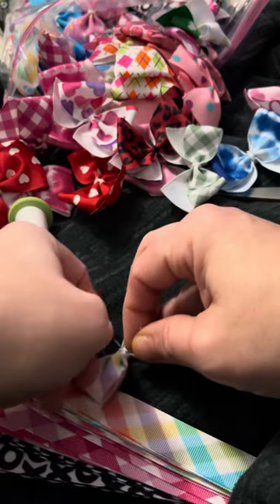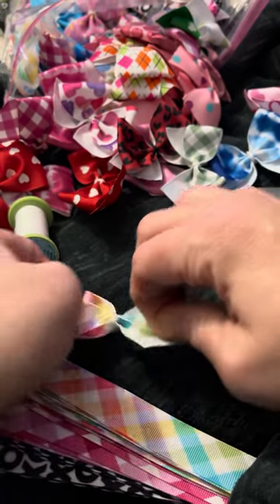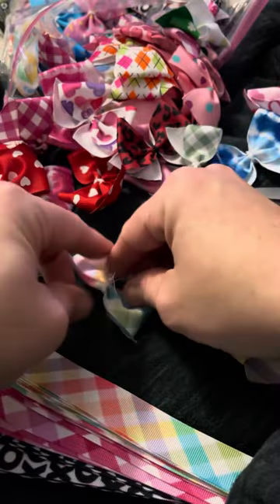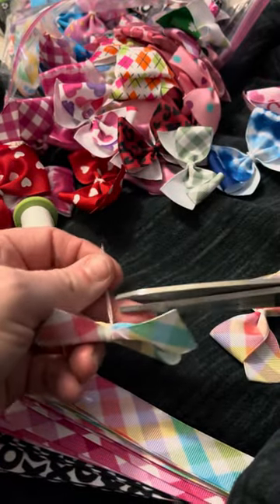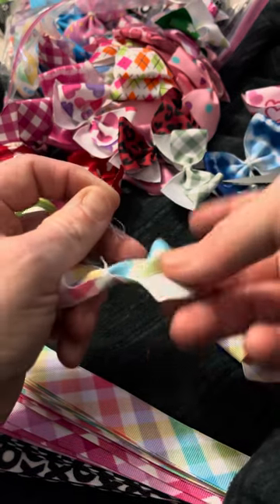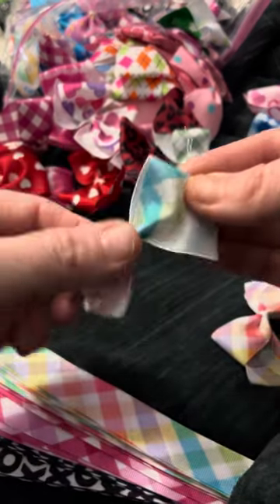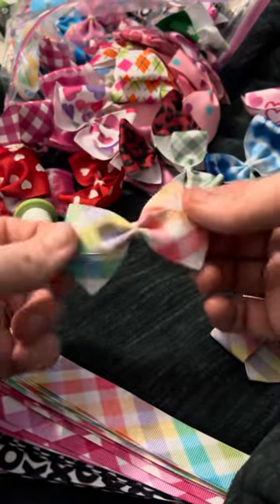It's difficult trying to do it this way — I'm normally have it closer to me. Then you trim the string off. You just want to make sure that you leave just a little bit, because if you don't leave just a little bit, for some reason they want to come undone.